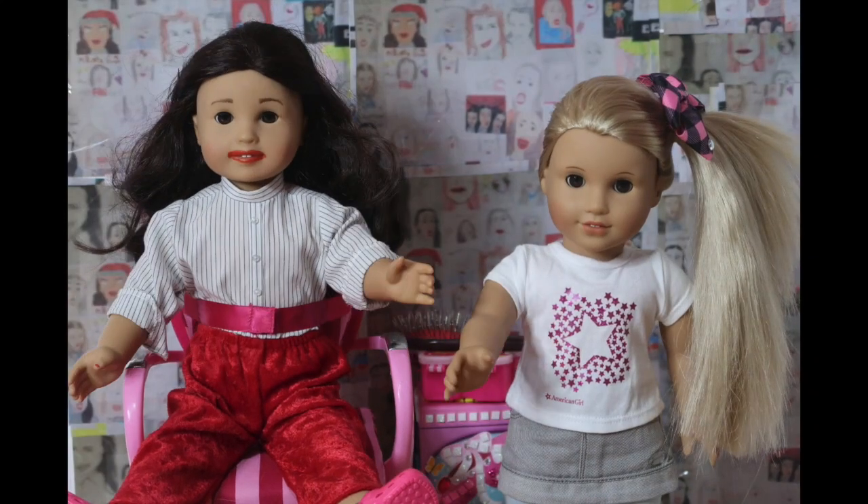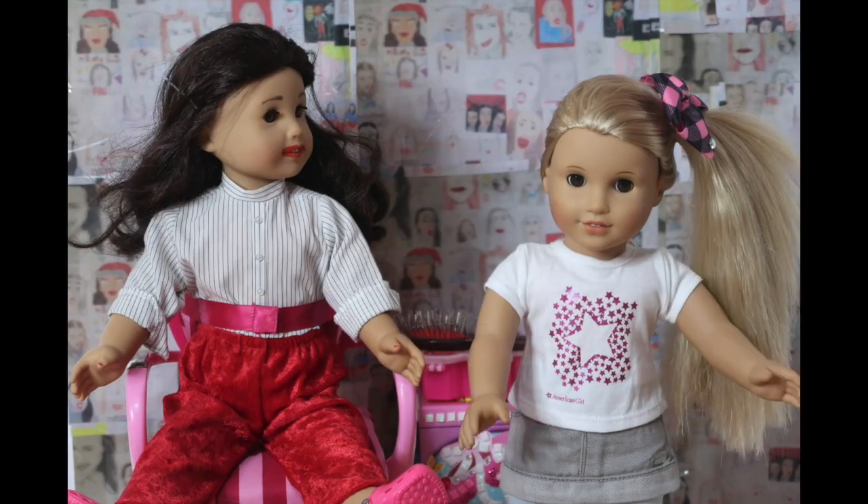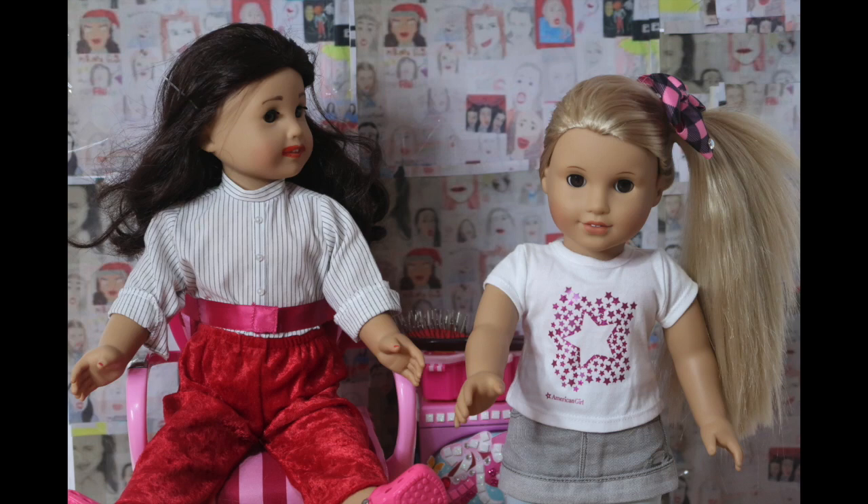Hey guys, it's me, JoJo, and today I'm with Miranda, and I'm going to be giving her a JoJo Siwa makeover.